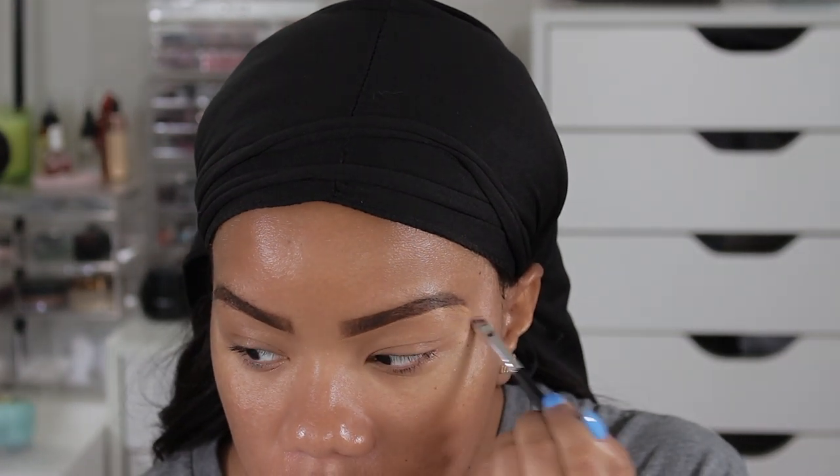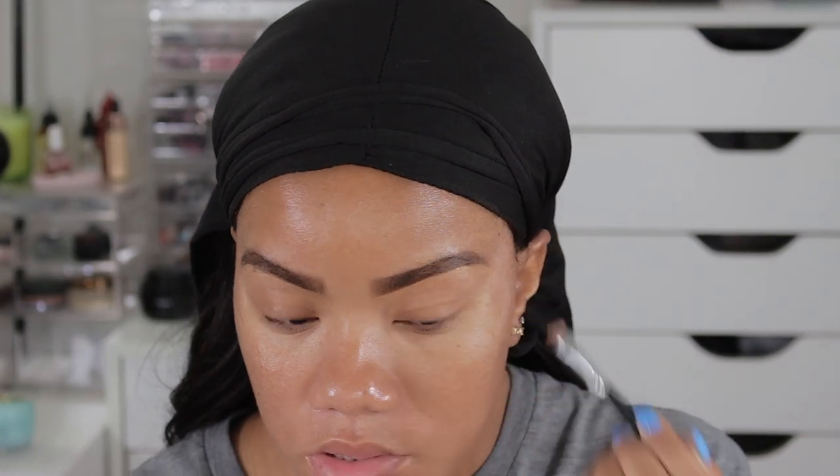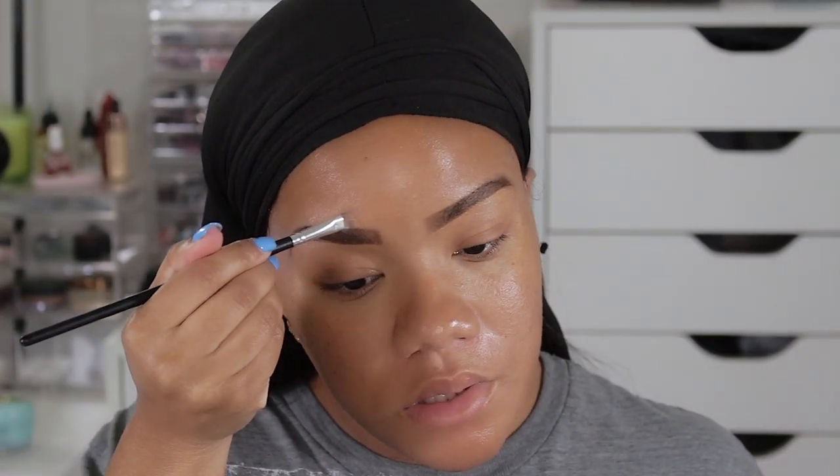Now it's time to start on the makeup. I've tied my hair up trying to make sure the lace is laid down flat, and now I'm going to go ahead and start the makeup.